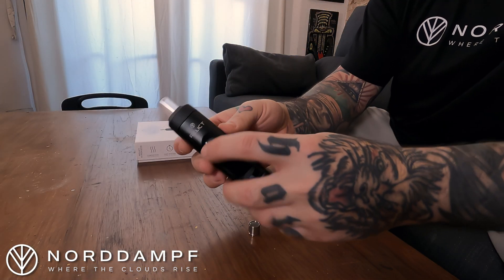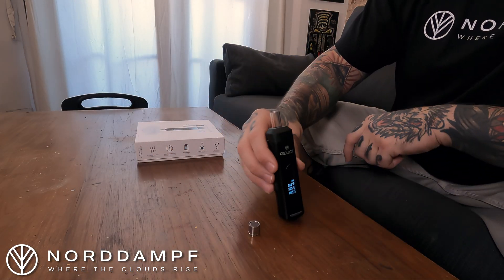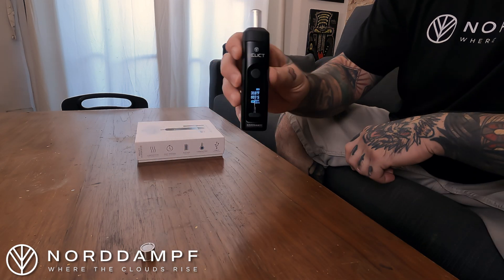We are going to turn the device back on by pressing the button five times. We've got to be careful — we don't want to touch that dosage capsule because it's very hot. It's already set to six minutes at the highest setting so we are just going to leave this. We're going to let this run for six minutes and we'll be back. At that point, the burn-off cycle will be done and I'll leave you with some final thoughts.